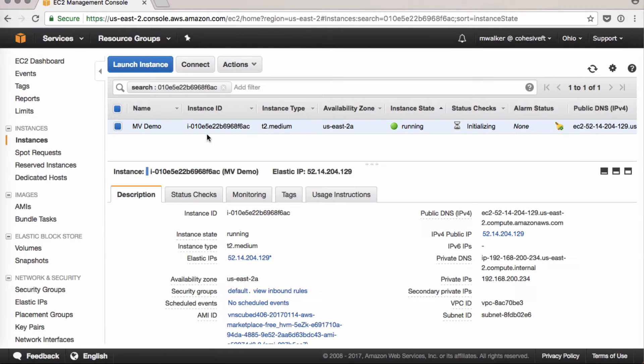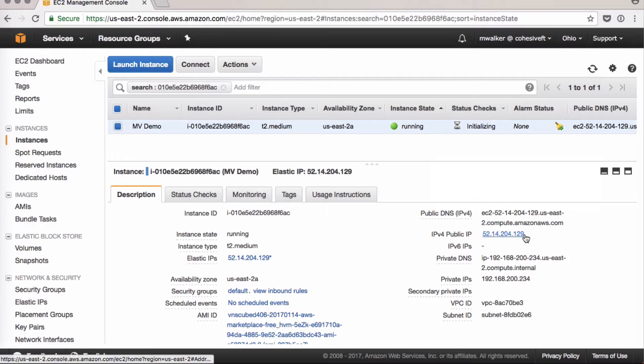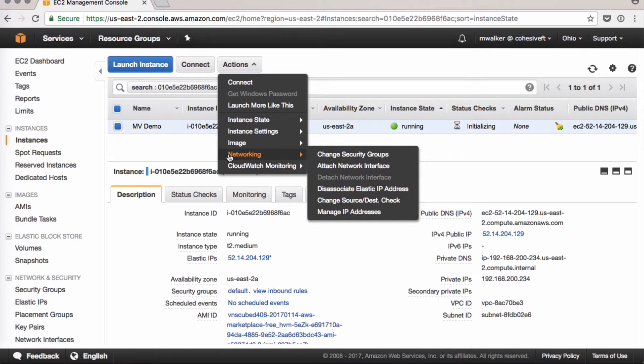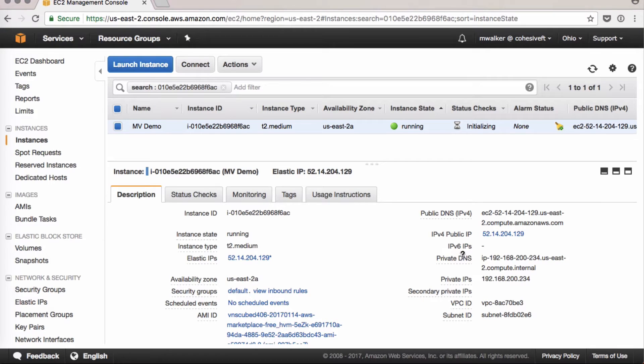Now when we go back to our instance that's getting ready, it now has a public DNS and a public IP. For VNS3, make sure to click on Actions > Networking and change source/destination check — click Yes, Disable. This allows VNS3 to act as a router and redirect traffic rather than just letting it pass through.